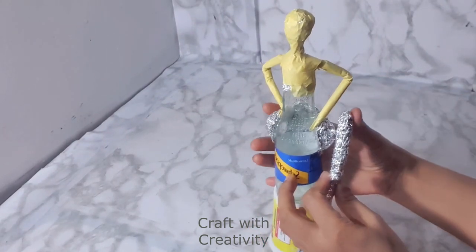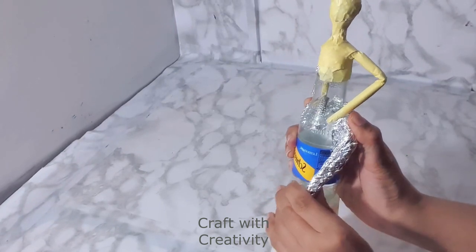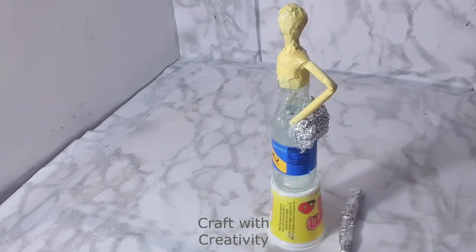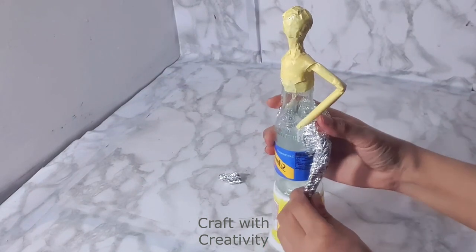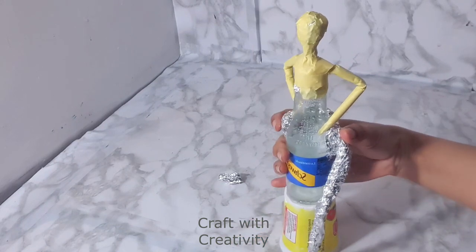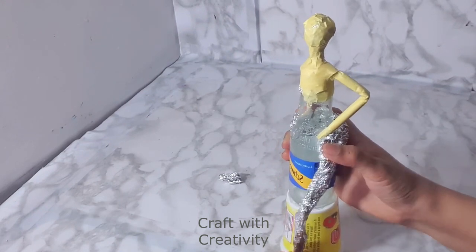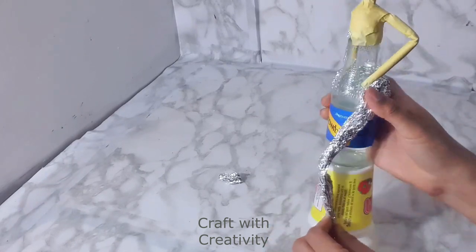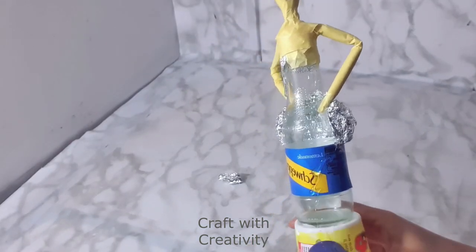Here you can see I have covered both sides with the foil to give the shape for her body. Now this part of the foil is going to be her leg shape, which is bending a little bit outward of the dress. I will stick it on one side. You can see that I'm working with my left hand and it looks like it's on the left side, but actually it's not — it's on the right side.